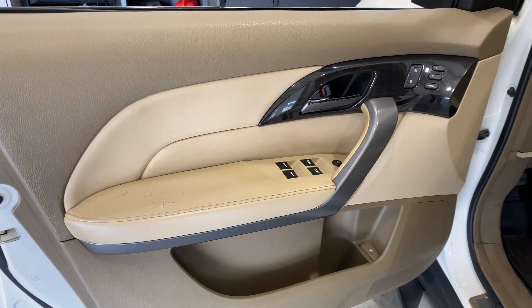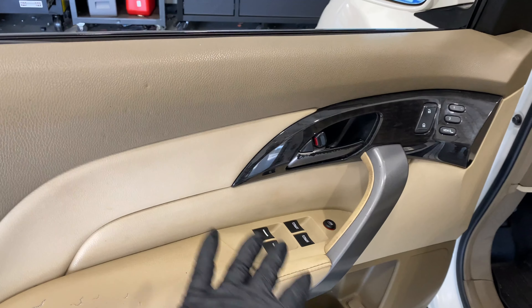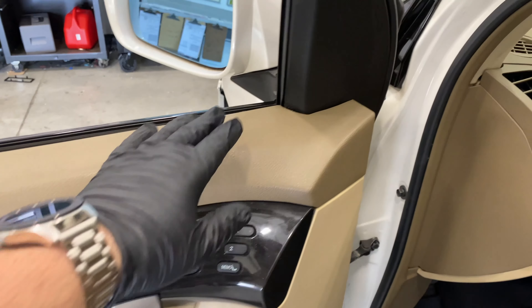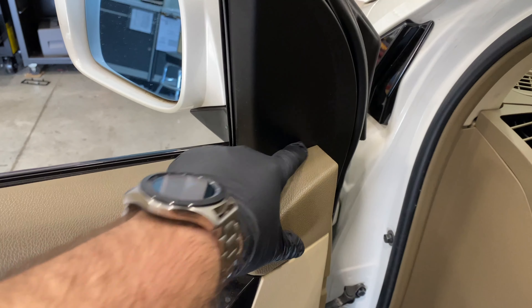Most vehicles have speakers in the door, so you've got to take the door panel off. Usually my first step to make things easier is I make sure the windows are down — it's just going to make it a lot easier. Usually there's going to be either a cap right here, which this one doesn't have, as part of the panel.